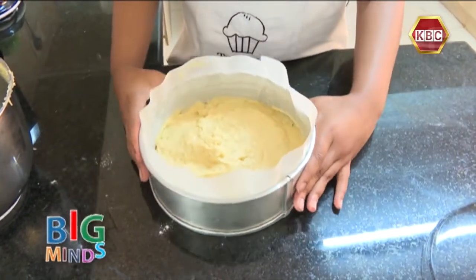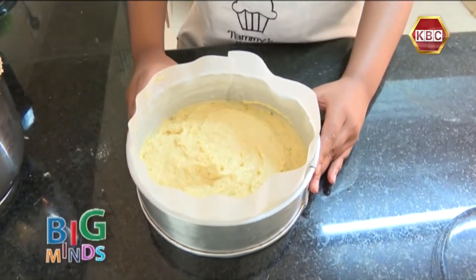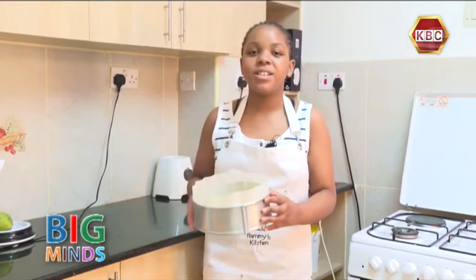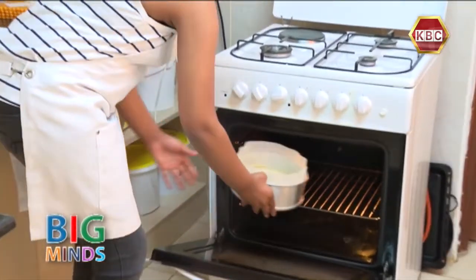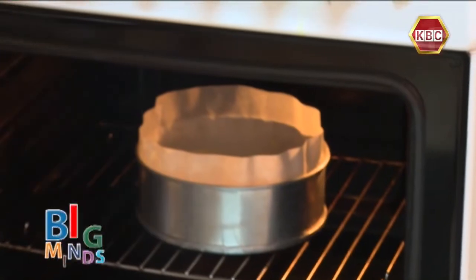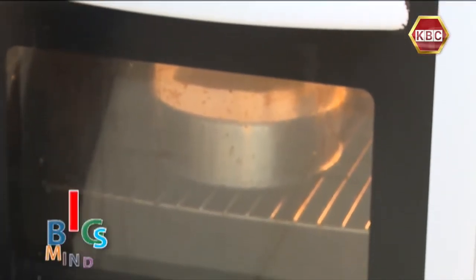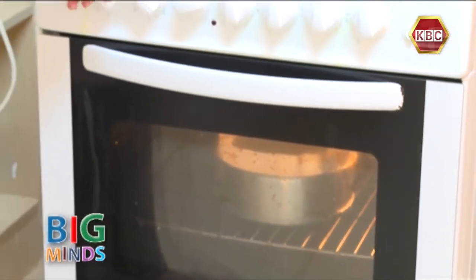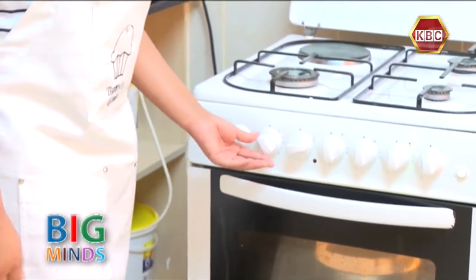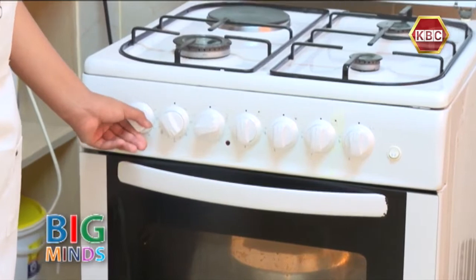And there you have it — our lemon cake batter is ready to go into the oven. Remember, I had preheated my oven before I started making the cake at 150 degrees. So now we are going to bake it at 150 degrees for 40 minutes.